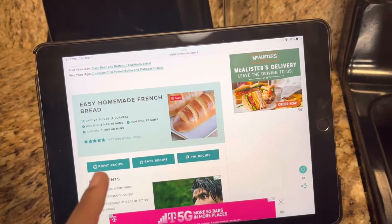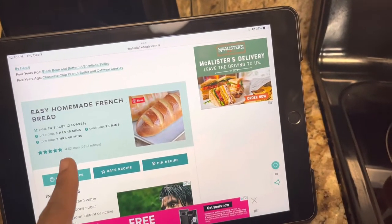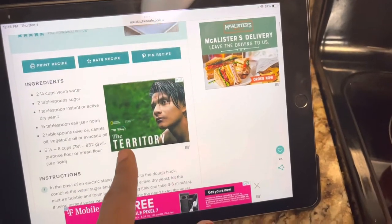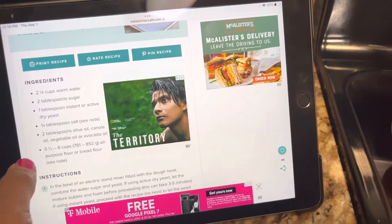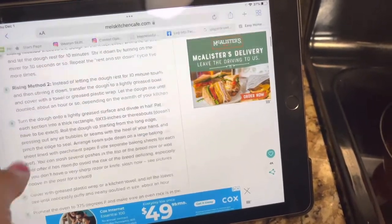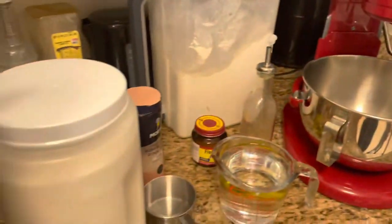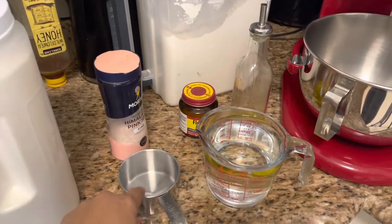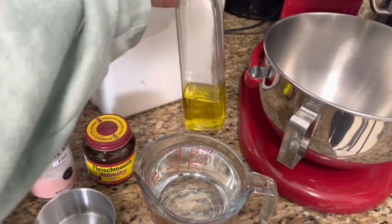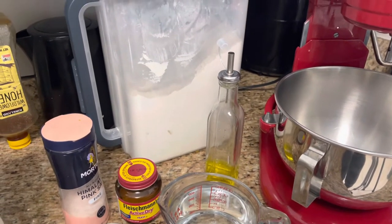Okay, it's time to get started on this French bread. I'm on Male's Kitchen Cafe and I'm gonna be making this easy homemade French bread. These are the ingredients you're gonna need, and here are some of the instructions — I'll link this down below so you can pull up the recipe and make it yourself. I've got some sugar, flour, salt, a measuring cup, warm water, yeast, and olive oil.